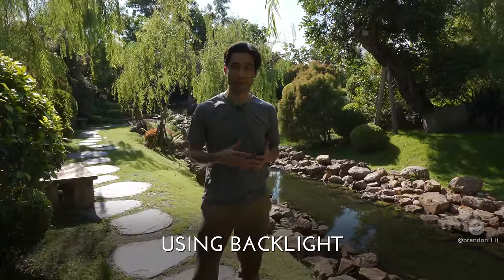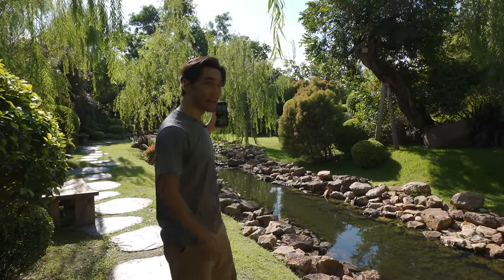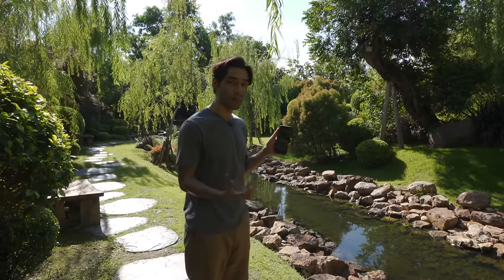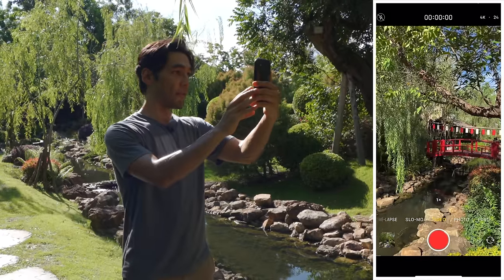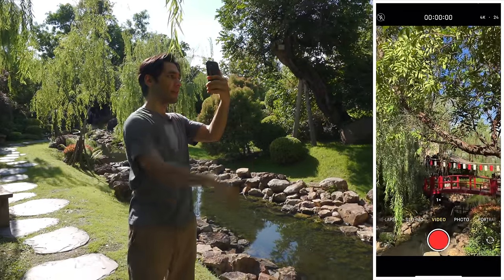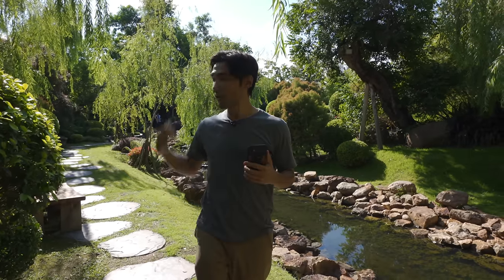When shooting with a phone, you want to take lighting into consideration just like any photography or cinematography. I'm trying to shoot into the backlight — I want the sun to be behind the subject, pointing the phone toward the sun. The iPhone has built-in HDR with really high dynamic range, so it can handle this kind of light just fine. I find backlight to be much more beautiful than front light — you get translucency with light shining through the leaves, rather than everything looking flat.